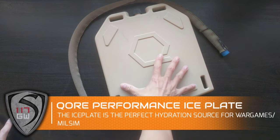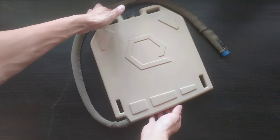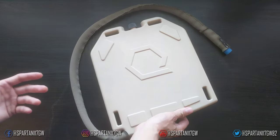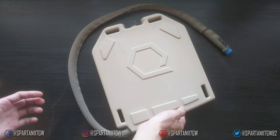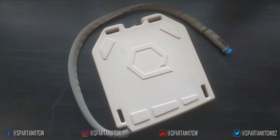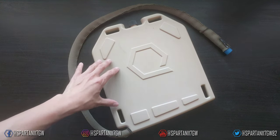Hey guys, Spartan117GW here, and welcome to my review of the Core Performance Ice Plate. This is a fantastic product — it's affordable, it's very innovative, and it's probably one of the best solutions for a hydration carrier that you can have for body armor or any kind of tactical use.